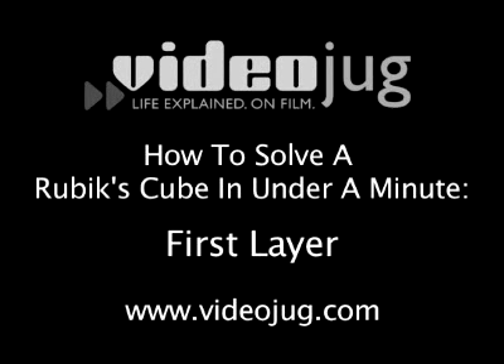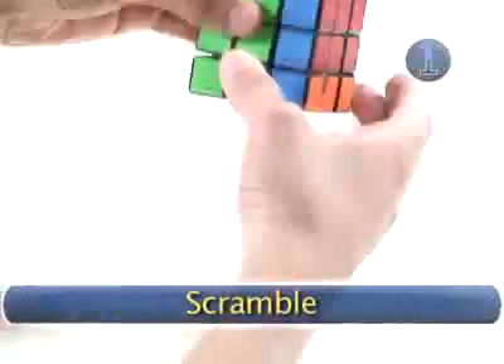How to solve a Rubik's Cube in under a minute. First layer. Step one: scramble.